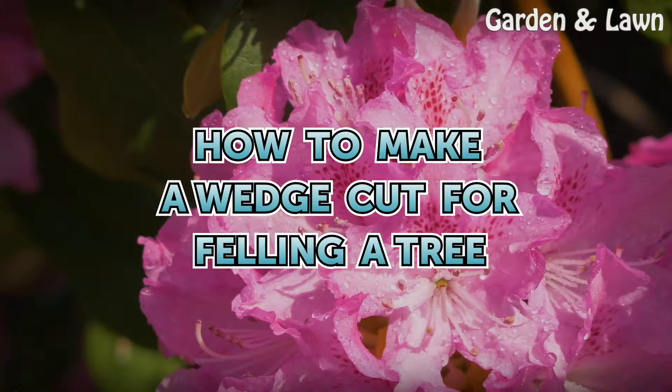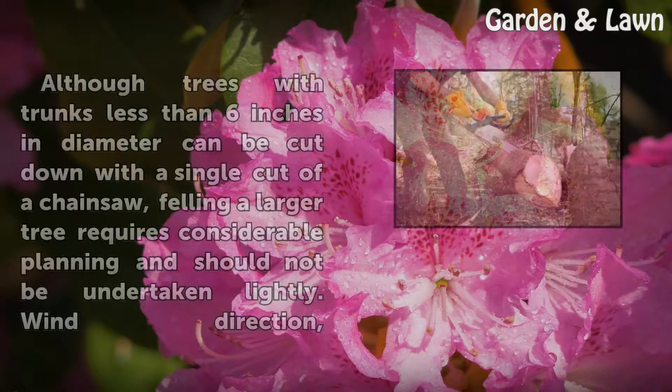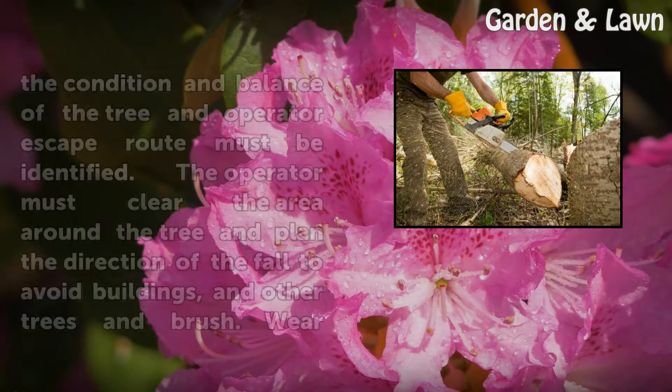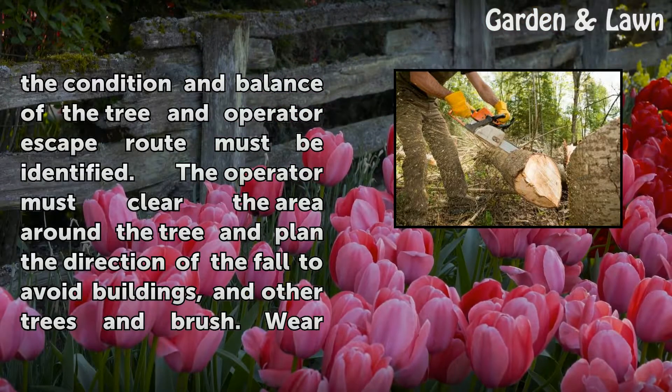How to make a wedge cut for felling a tree. Although trees with trunks less than six inches in diameter can be cut down with a single cut of a chainsaw, felling a larger tree requires considerable planning and should not be undertaken lightly. Wind direction, the condition and balance of the tree, and an operator escape route must be identified. The operator must clear the area around the tree.